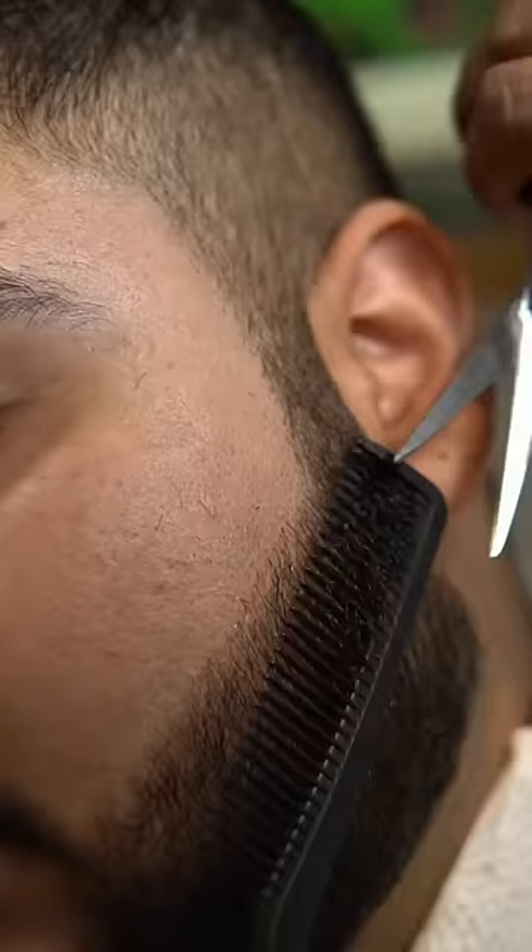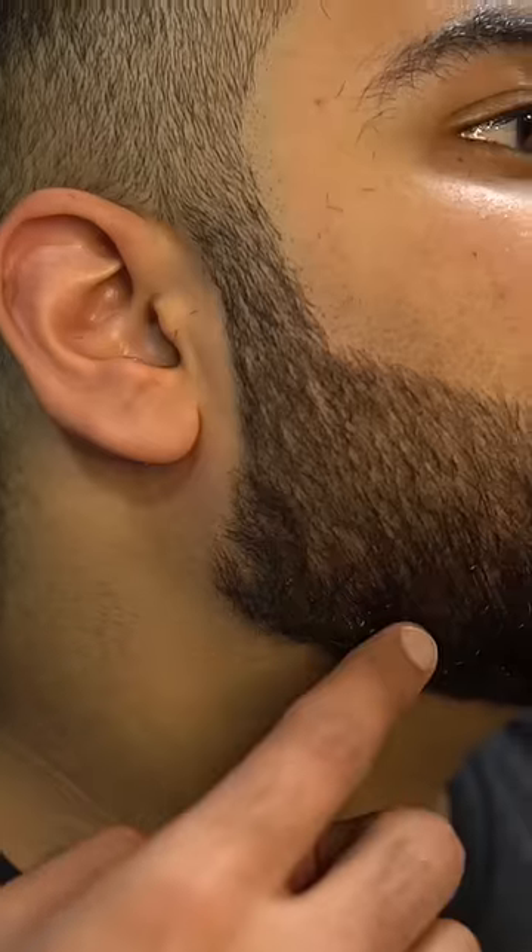He previously used a razor, which is a big mistake. We will just do threading and cut a little from above, then fade from above. If there is a heavy beard on the cheeks, the face will look more chubby, so we have kept the lower beard a little longer to add height to the face and make it look longer.